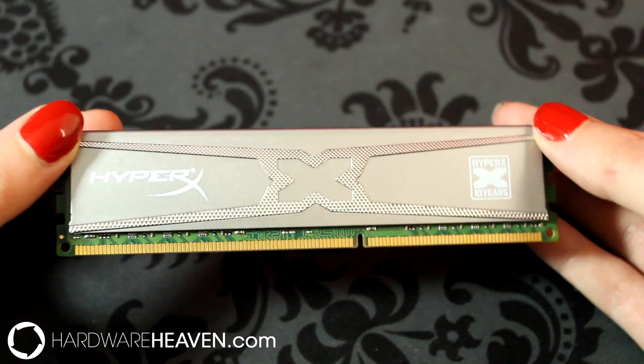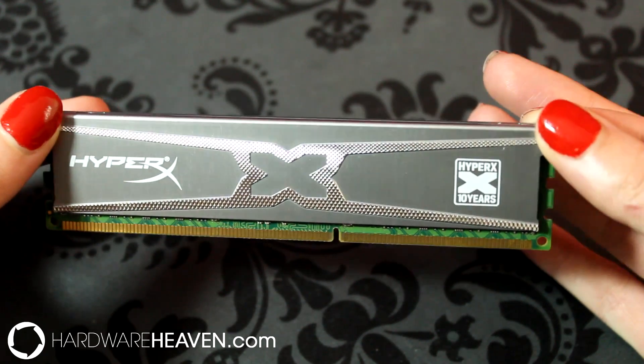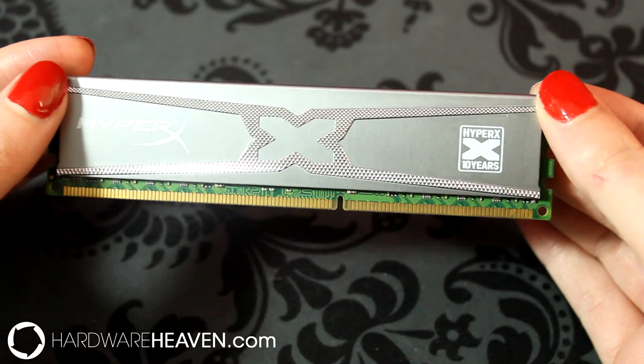Looking at the memory itself, I really love how it looks — it's like the perfect combination between pretty and sexy, with this nice creamy section here and this really shiny, diamond-like section here. I just really love how it looks.